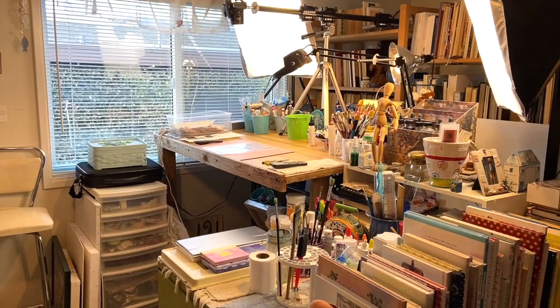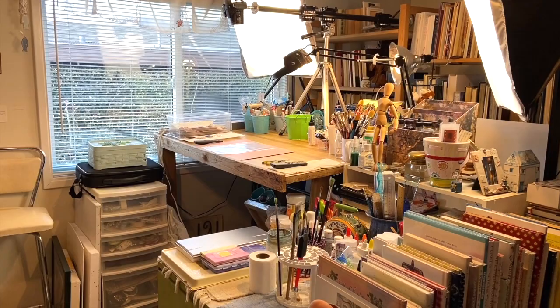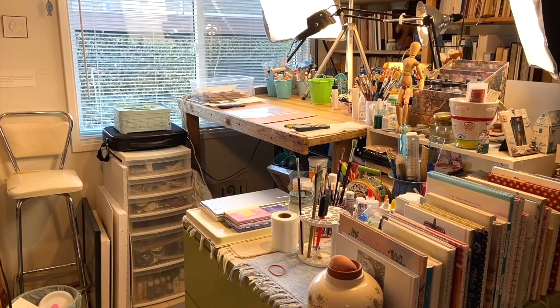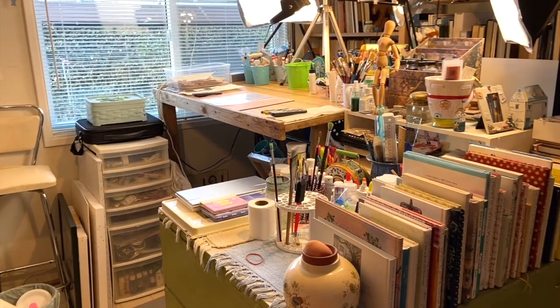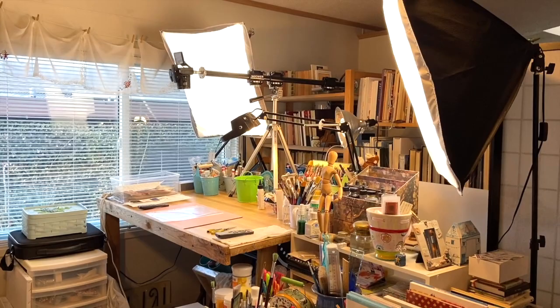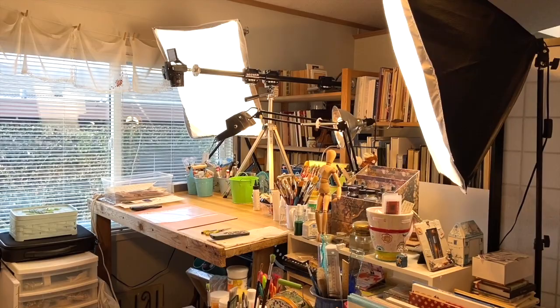You can see the bookshelves behind here. They act as a divider. I've got a lot of books because I'm also a writer and an avid reader. That kind of divides this space from the kitchen. I've set it up to basically use every square inch. I'm sorry the light isn't perfect in here — you can see my big overhead lights and the camera I use when I'm doing top-down filming. But the rest of this space looks like this.